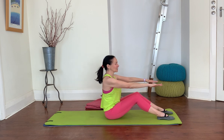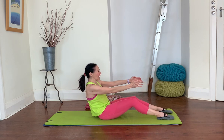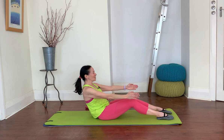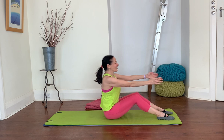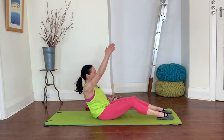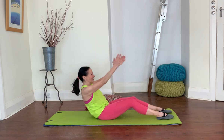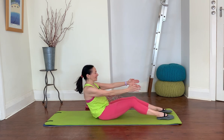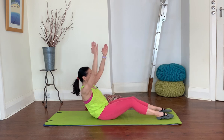We're going to add some arms into this — turn your palms in to face each other. Take an inhale, and as you exhale scoop and roll back. Maintain your position: as you inhale, lift the arms; as you exhale, lower. Do that two more times — lift and lower, one more — lift and lower, coming all the way up to the top. Let's do that again — exhale, scoop and roll back, creating that C-shape, then lift and lower. We're using the arms to challenge our position.